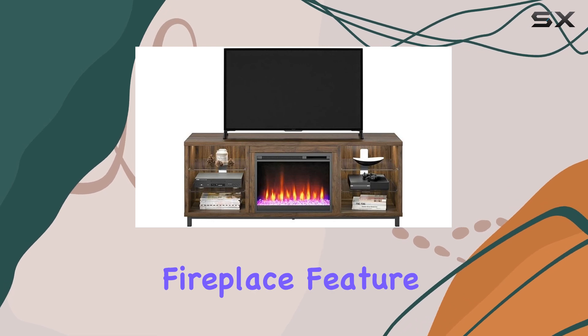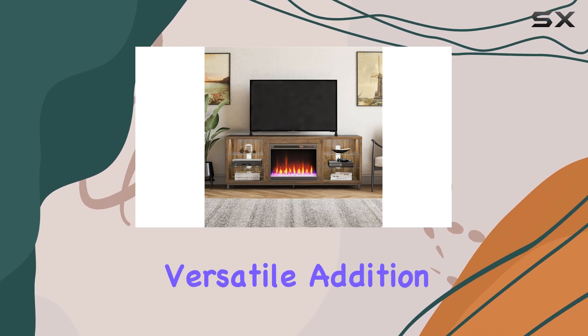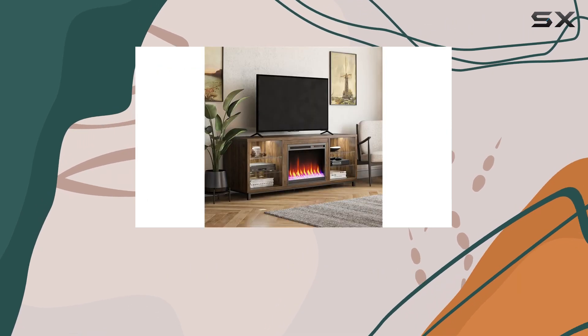The electric fireplace feature is user-friendly. You can easily adjust the heat settings to your preference, making it a versatile addition for year-round use. Whether it's a chilly winter evening or a cool summer night, this console will keep you comfortable.